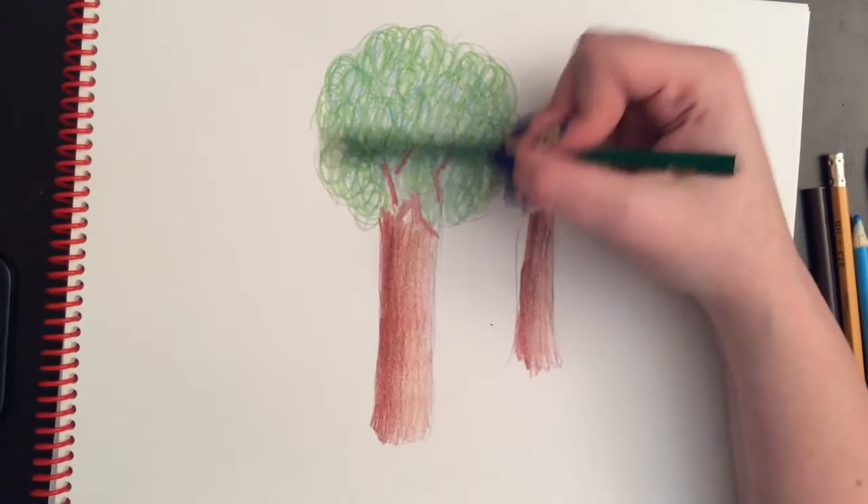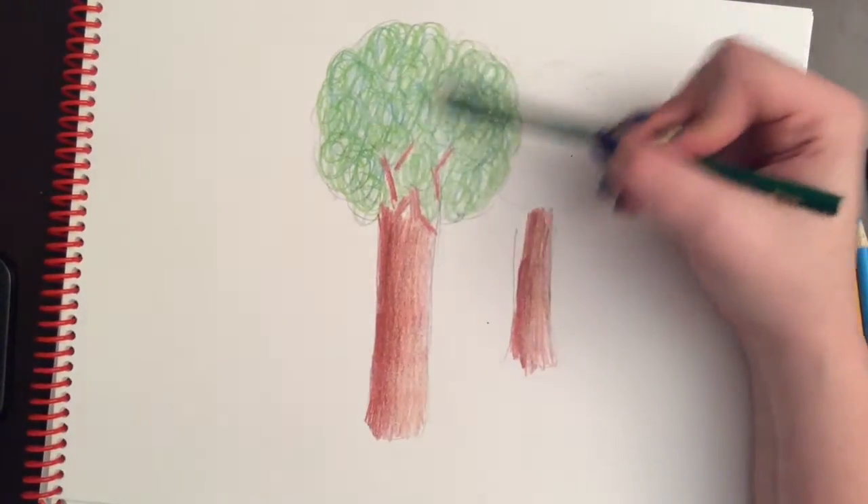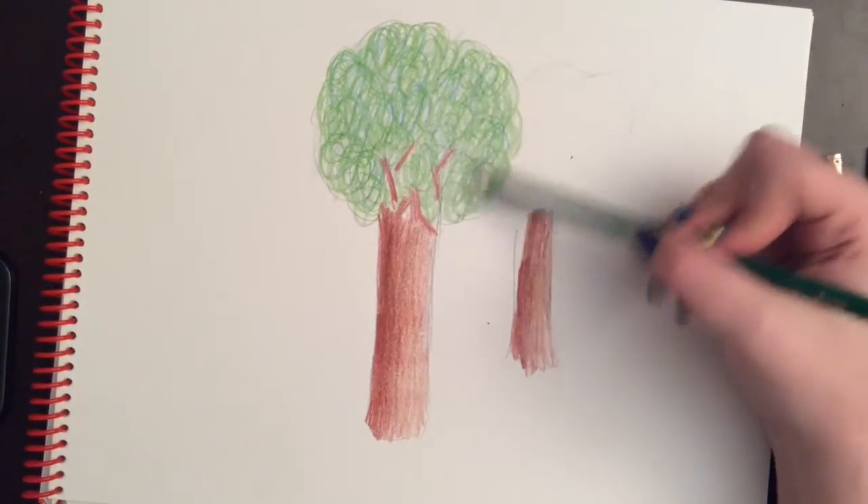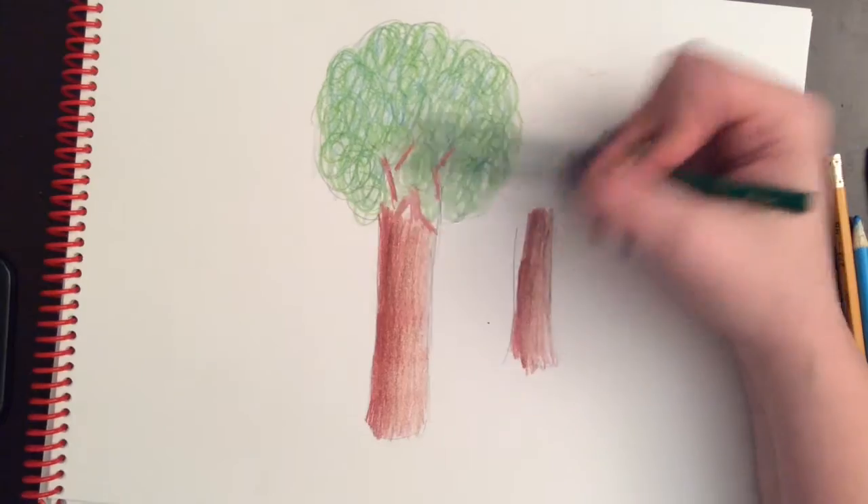You can experiment on your own in your sketchbook to see what kind of shading you think would look best for your tree. But that's the basics of how to shade a tree.